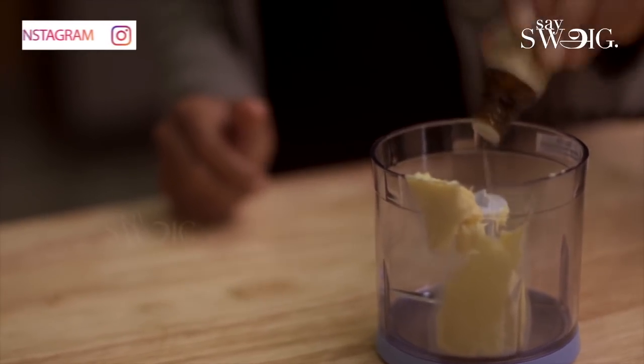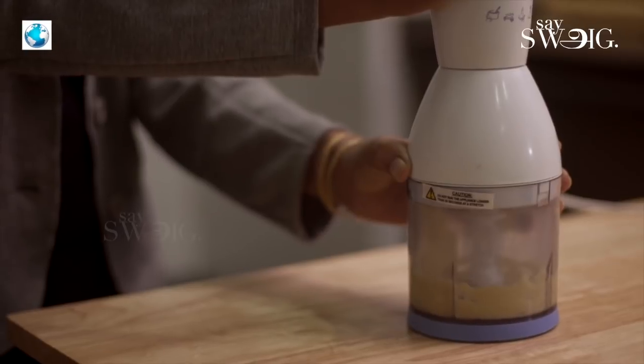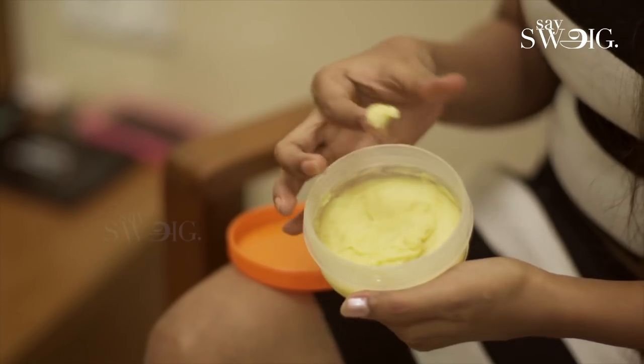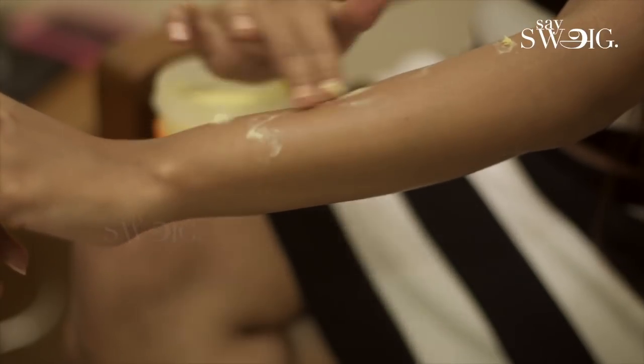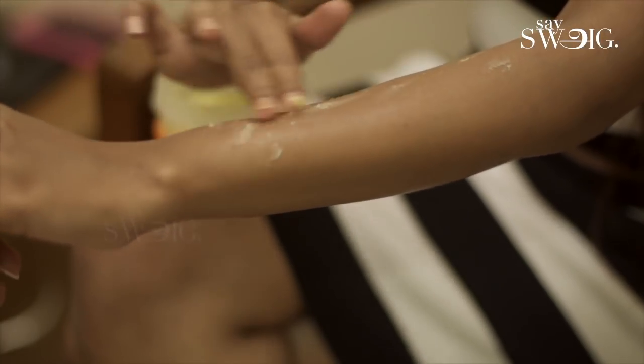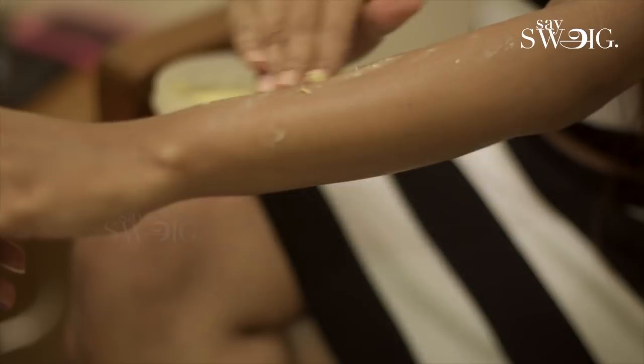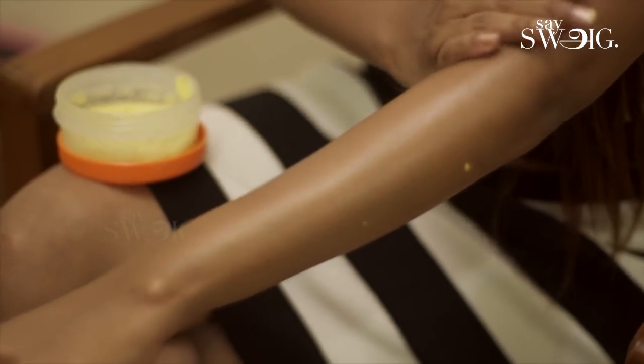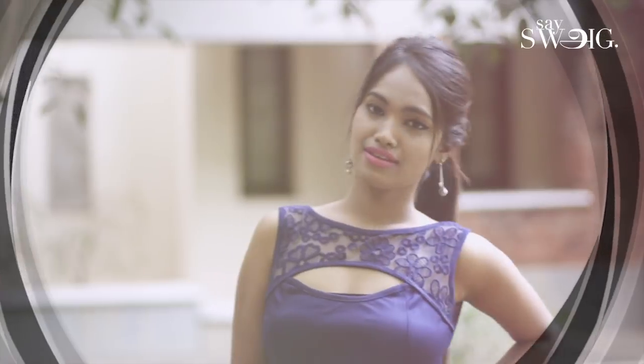You can close it in a container. You can use it for 6 months — regularly or weekly. You can use it as a moisturizer.